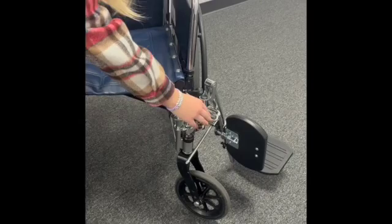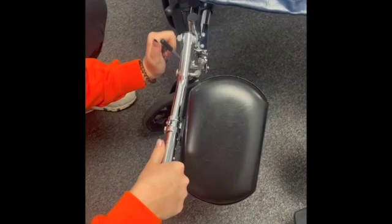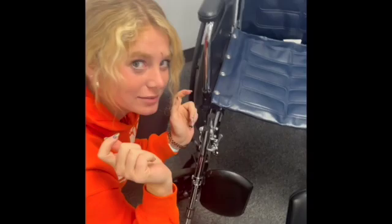You can also change the height — pull it out however you need it, and then you can drop it back down. Same thing with the other side.